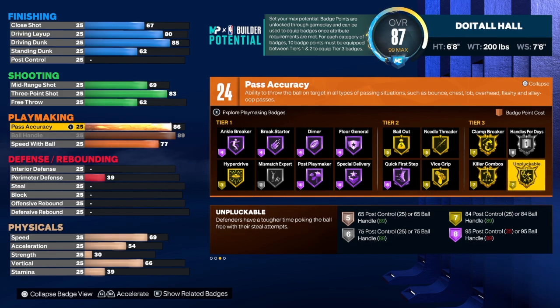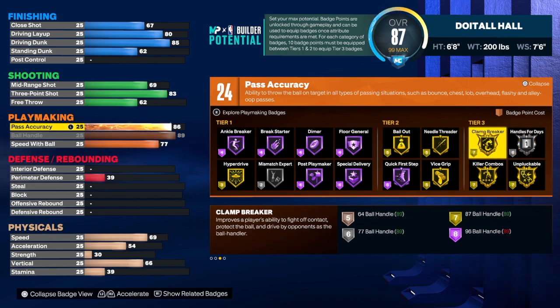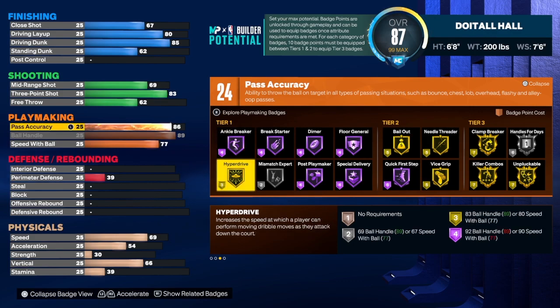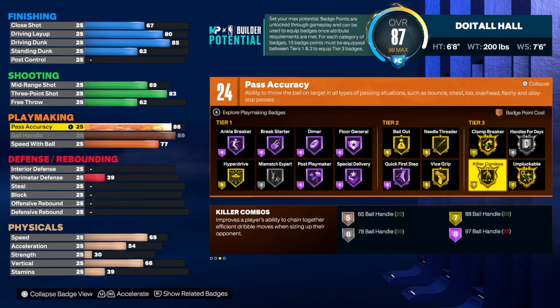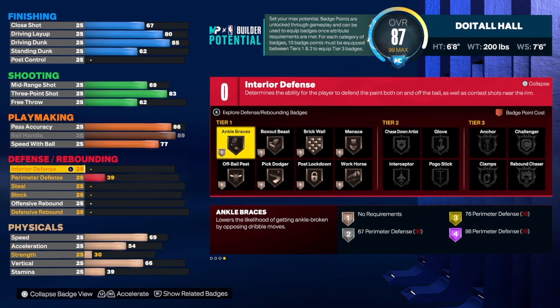If you get everything on screen — Unpluckable on Gold that's 7, Handle for Days on Silver that's 13, Clamp Breaker makes it 20, Quick First Step makes it 26, Needle Threader makes it 31, and let's say 37 total. You're going to need 13 more badges from what you have, but you get a plus seven, so that puts you at needing six more. You can add six to it, or just score two badges in one category.